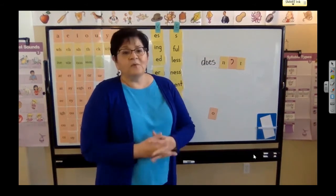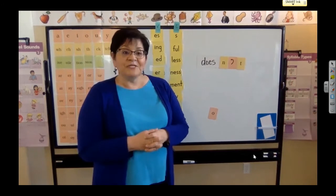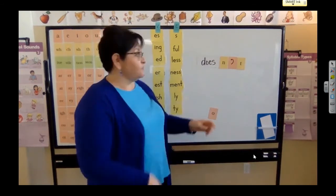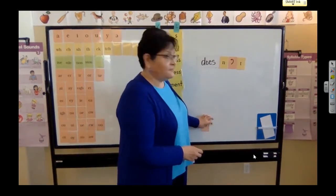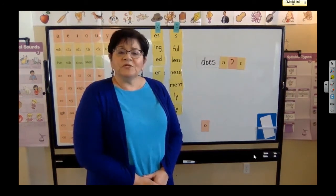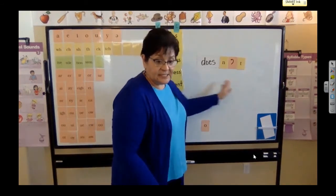Sometimes it sounds better when you're talking or writing something to put these two words together — it's easier and quicker when it's shortened. So I could say the dog does not like to run, or the dog doesn't like to run. Just remember that the O was replaced with the apostrophe — that takes the place of it, so there is no vowel sound in that part. It's just doesn't. So when a word is shortened like this, we call it a contraction.